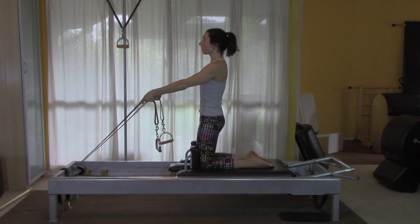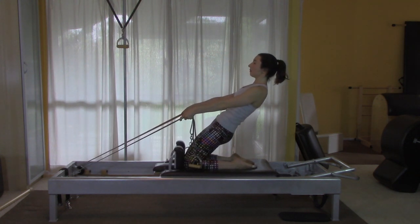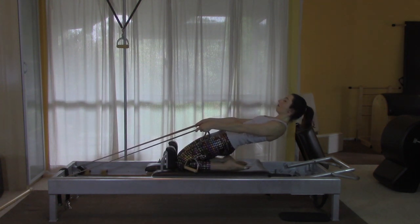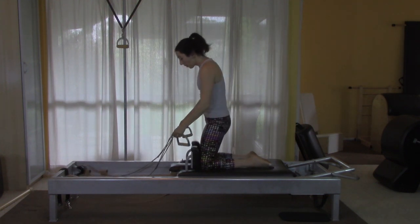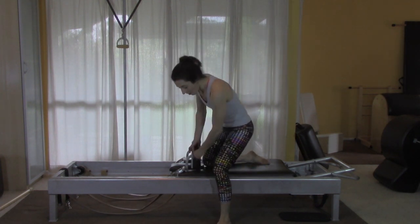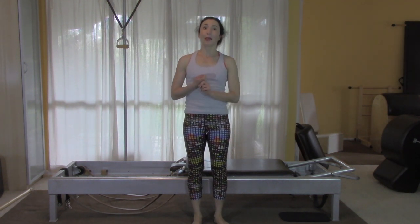Just one more. Although the back bend is an exercise I could do, I'm going to skip it for today. I'm going to skip the arm circles and the snake twist, and go straight to the corkscrew and tick-tock. I'm going to go back to two springs.